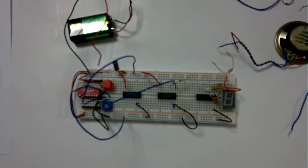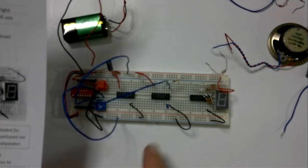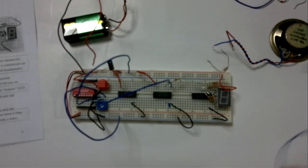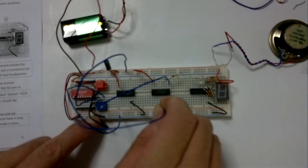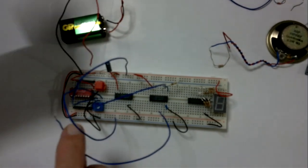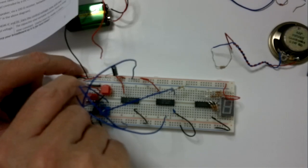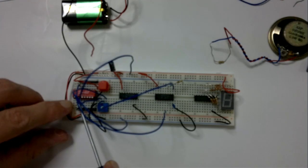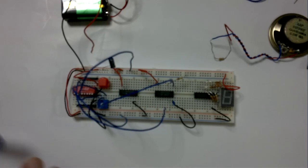If I switch on now, not much is going to happen because we have not done anything with the inhibit input. We need to make sure that the inhibit is not inhibiting — it's pin 5. We'll just take that to a logic input. The logic input has to be from the switch on top, so we're just going to plug into there. The switch is set low because I want a 0 on the inhibit — we do not want it to inhibit.